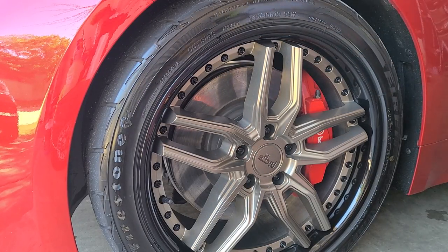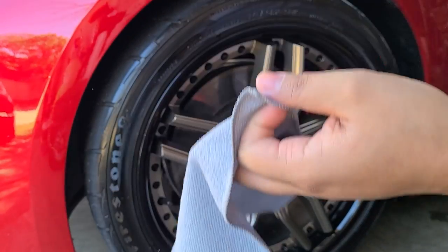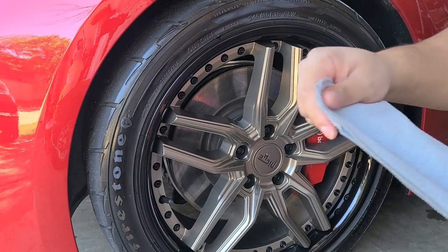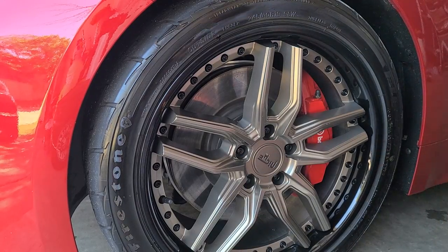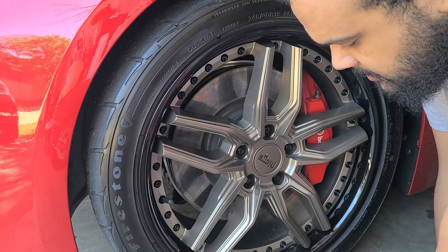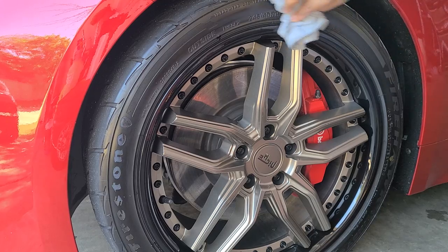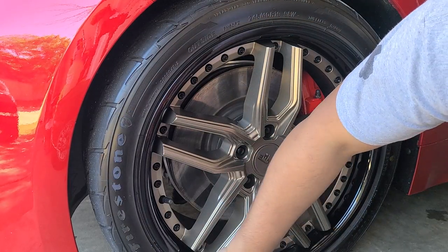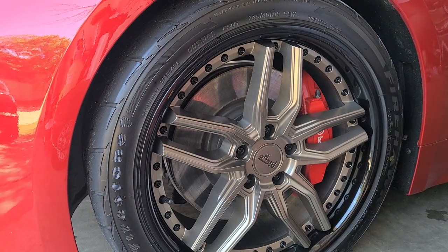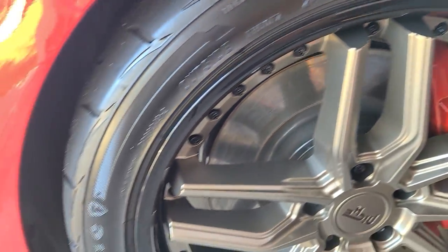After applying, I like to take a cheap microfiber towel — I have a whole pack of these throwaway towels I don't use for anything else — and wipe off the excess so I don't get any sling. This is how you prevent slinging all over your paint. You wipe up all the excess and you still get that nice rich look from the product that's absorbed into the rubber, and it spreads it evenly. There you go — a nice deep rich look on the rubber. This also applies to trim, rubber trim and such.